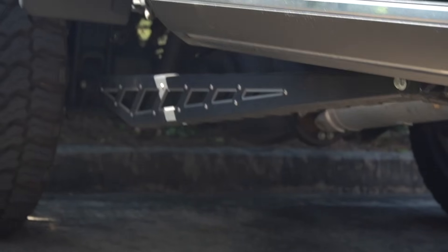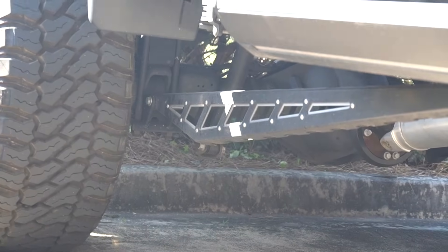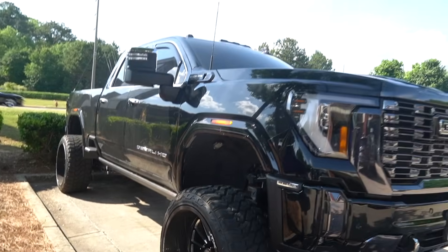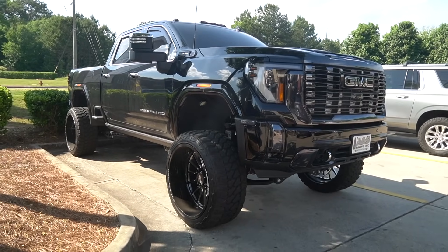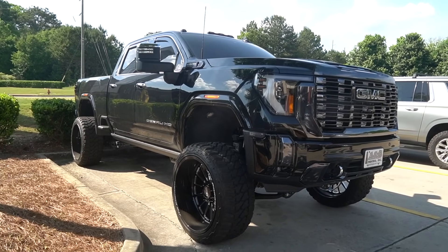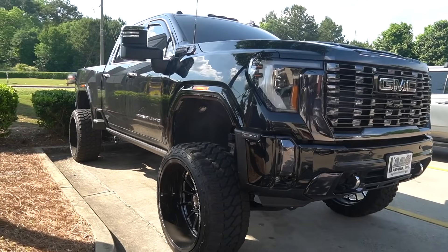We got the matching upper control arms, traction bars in the back. Absolutely beautiful — love the way this truck turned out. We did the matching fender flares on this one — it had matte black and we swapped it to gloss black fender flares. Beautiful truck. Always nice to see the nice builds come back to the shop every now and then so you guys can see them.